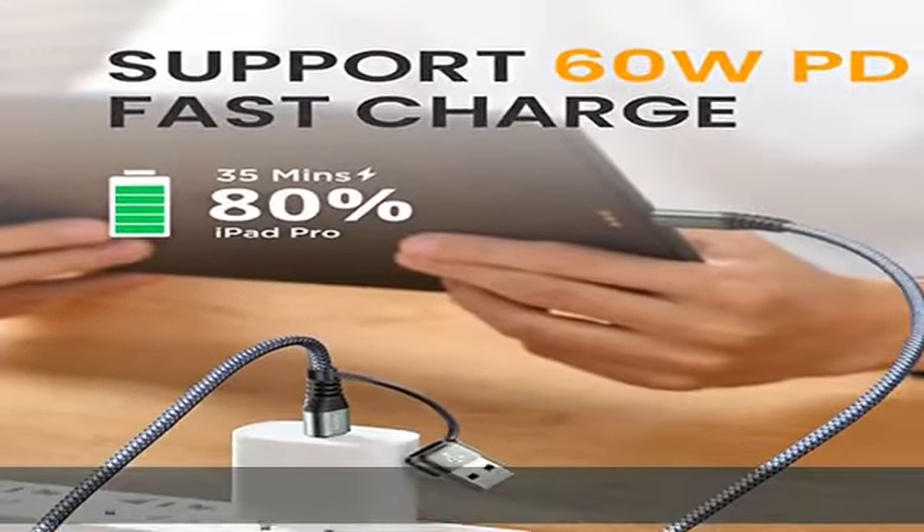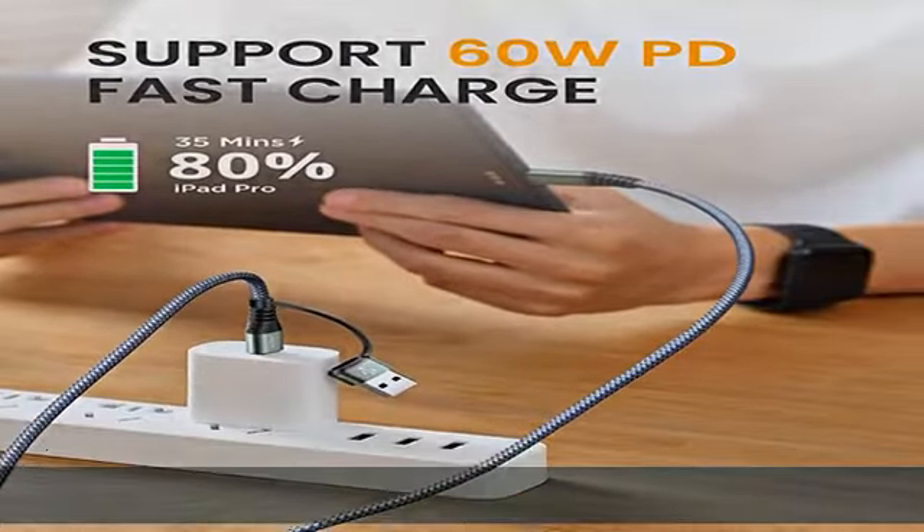The USB-C charger cable at 10 feet is designed with a built-in smart chip that intelligently regulates current, so the ultra-long wire does not delay super fast charging. The multi-port connector lets you enjoy videos or games while lying on the couch, and it can be used in different occasions such as the bedroom, office, or car.